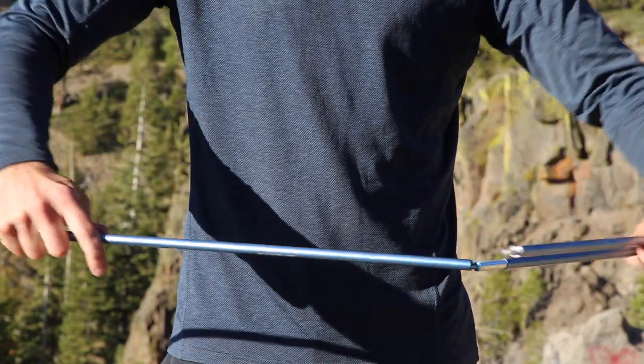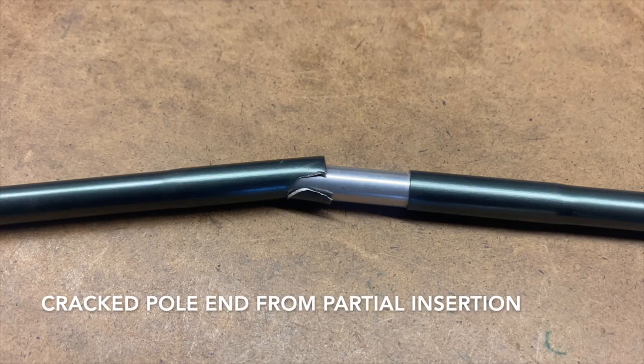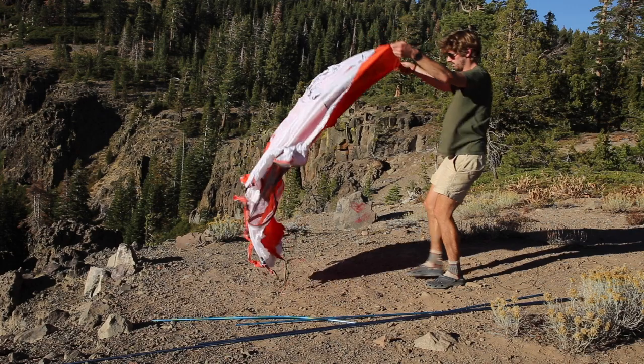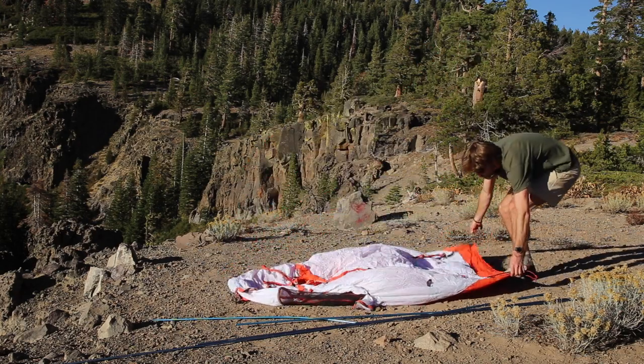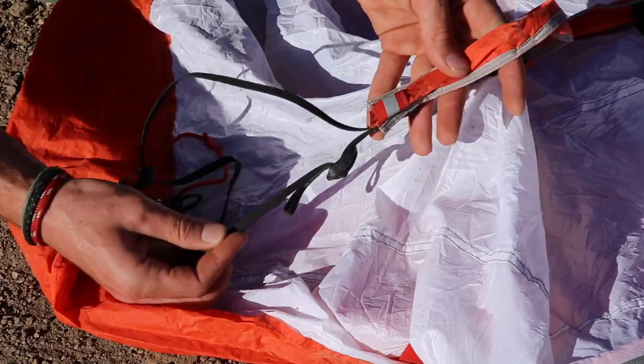To begin, assemble the poles. Don't let the pole ends snap together as this can chip the ends of the tubing. Make sure all the sections are fully inserted. Lay the tent body out on the ground and make sure the black webbing at the openings of the web truss is loosened all the way.